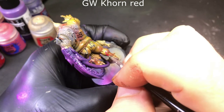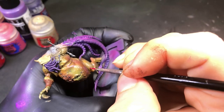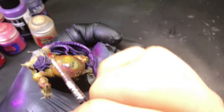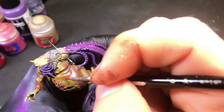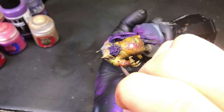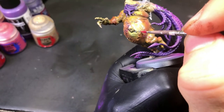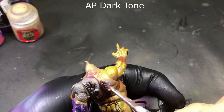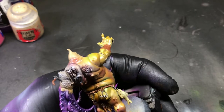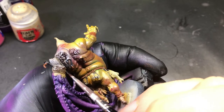Next we're coming in with Korn Red, just picking out all the open gashes and sores on his body — the little ones throughout his body and then the big cuts on his stomach, filling those in as well. Then coming in with Army Painter Dark Tone, we're gonna go ahead and go over all that Badger Fur we painted, shading in all the recesses. We're gonna come back and highlight it later, and it'll really make the barnacles and all the little bumps pop.